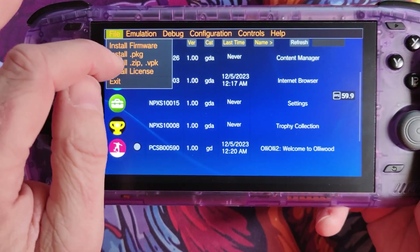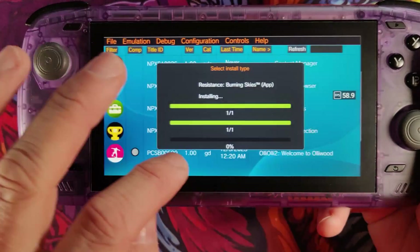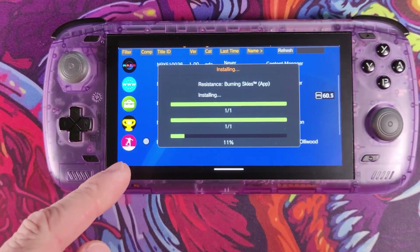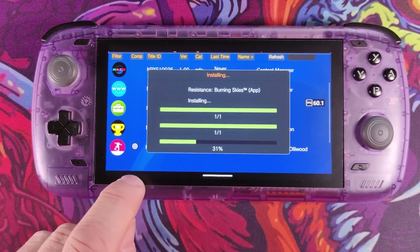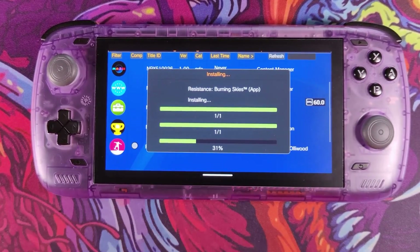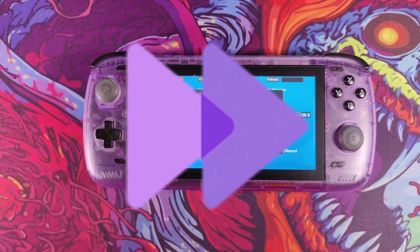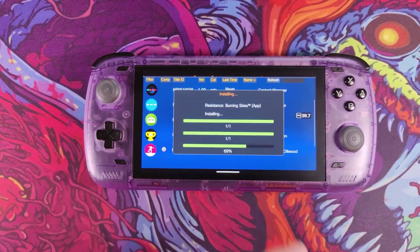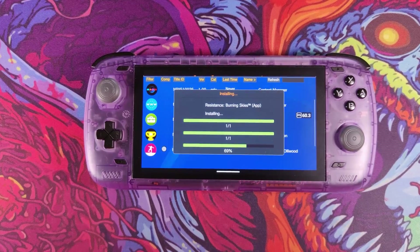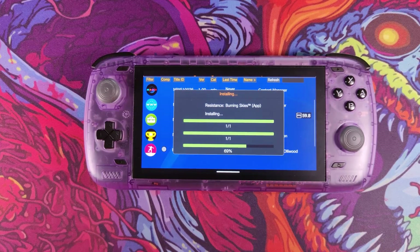We'll install another title — scrolling to the bottom we'll install Resistance Burning Skies. This game I would love to work — I've got platinum on it on the Vita when it first came out — but it's a red title. It does take a little while to install so I'll skip to the end. Some games can take a very long time to install, and in some cases the game installation may appear completely frozen.